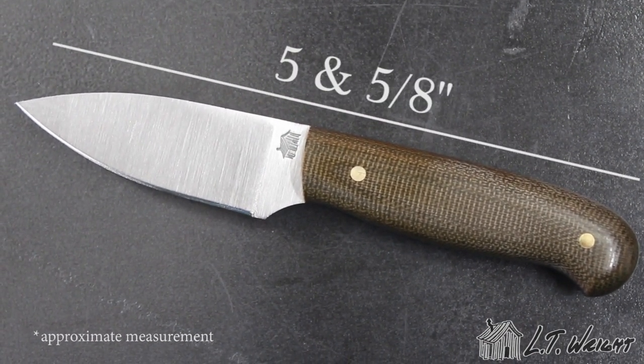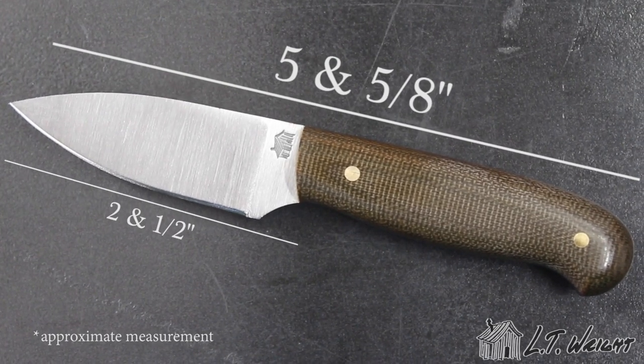Our Patriot knife is 1/8th A2 steel. It features a full flat grind with a convex edge. The Rockwell is between 57 and 59. It has an overall length of 5 and 5/8ths and a sharpened edge of 2 and a half inches.